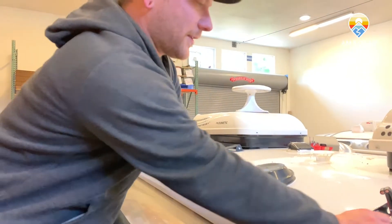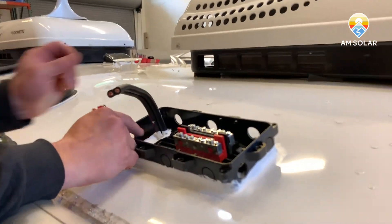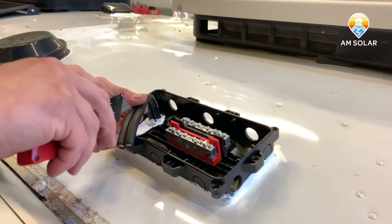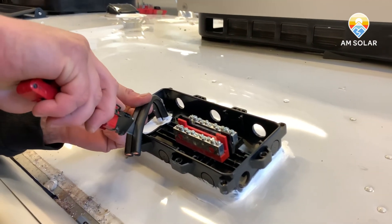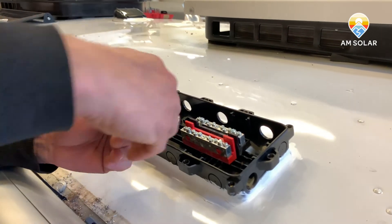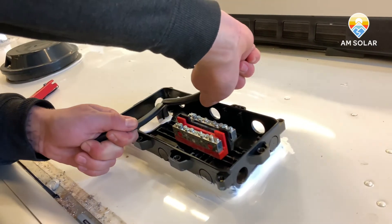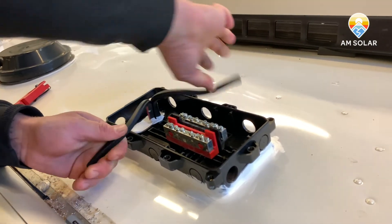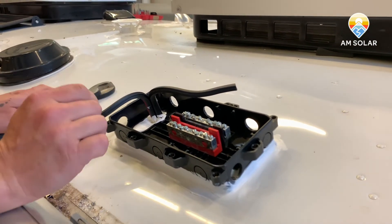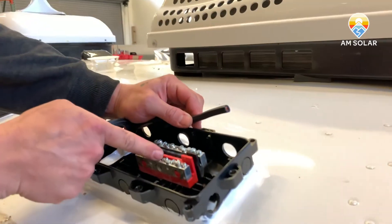Welcome back. Now that we have our combiner box, bus bars, and cable run all sealed up, we're going to go ahead and connect it to our negative and positive by splitting the cable. We'll start with the negative. We'll find our length — it's located in the center of these two bus bars — and loosen the flathead screw all the way. First we'll just get the angle on it.